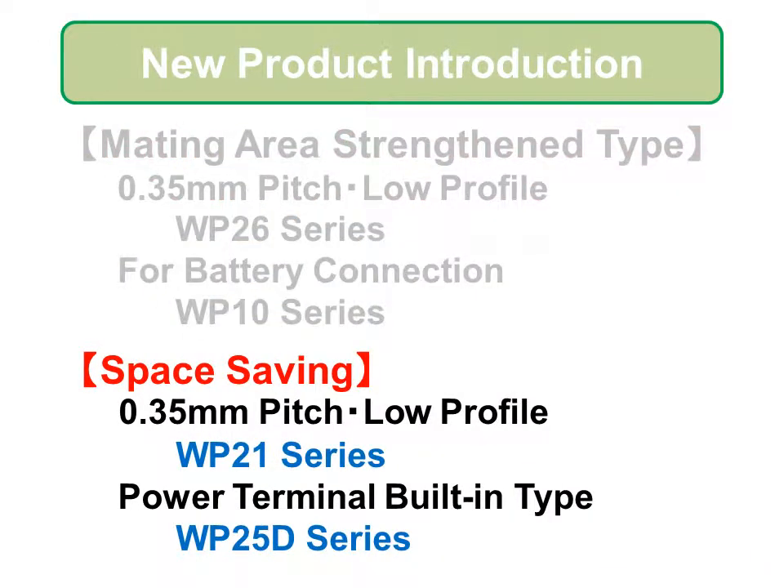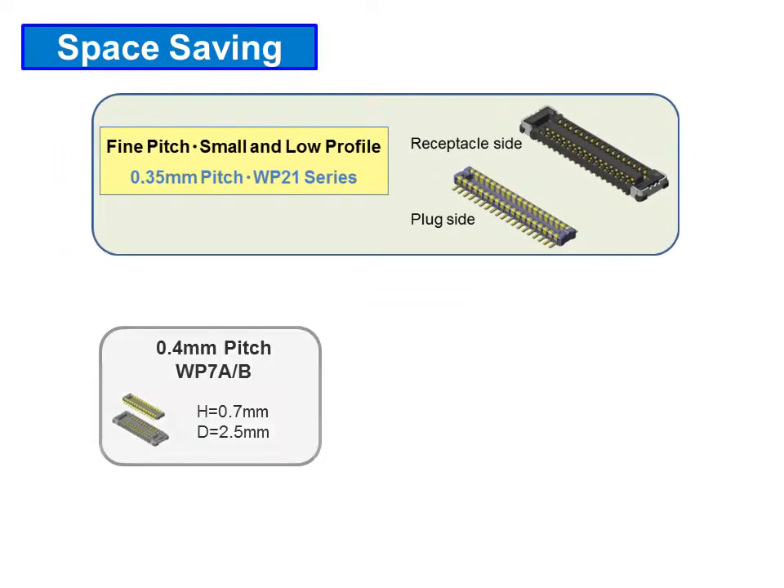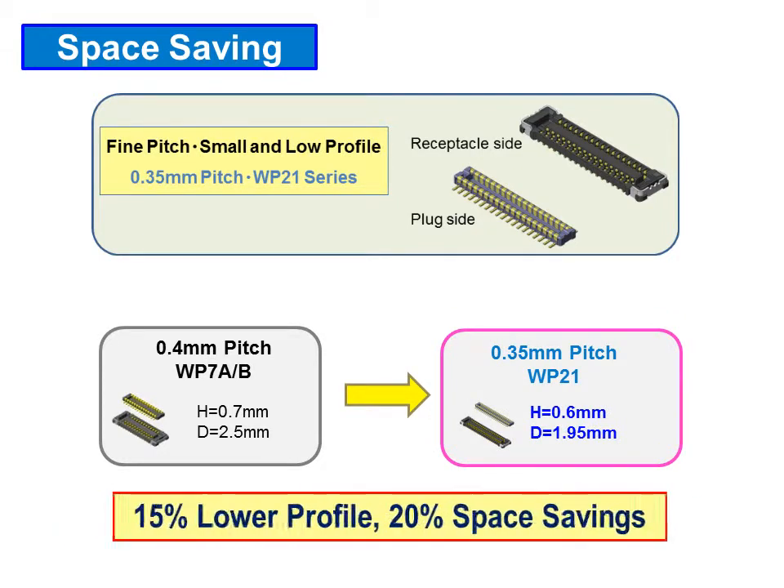Next, in the space saving 0.35mm pitch, low profile WP-21 series. WP-21 is the smallest in class 0.35mm pitch, but also has a 15% lower profile and 20% space saving compared to Jace's current WP-7 product.